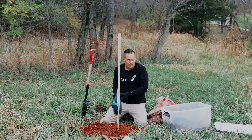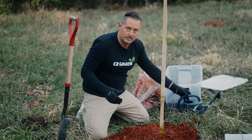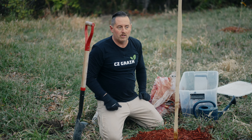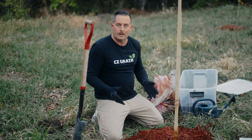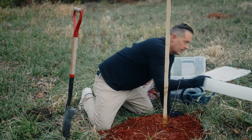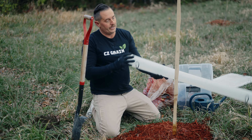It's fall here in Iowa. This is the ideal time to plant trees. Fall, early winter, or spring is the ideal time to plant bare root trees. You can plant them in summer, but that sun can cook them.